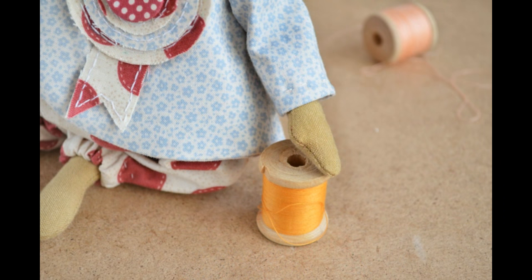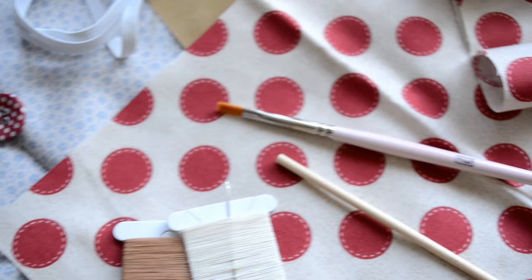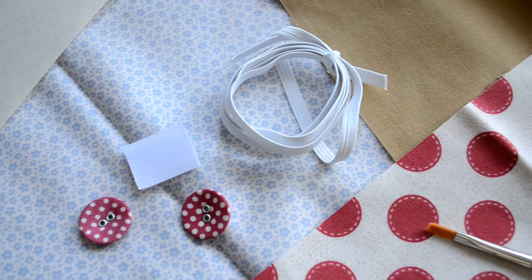This tutorial consists of 3 parts — all necessary links you can find below in the video description. The doll kit includes all materials except wadding, which you will need about 300 grams of.